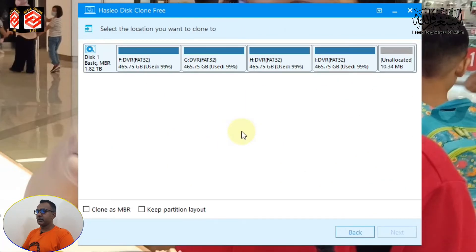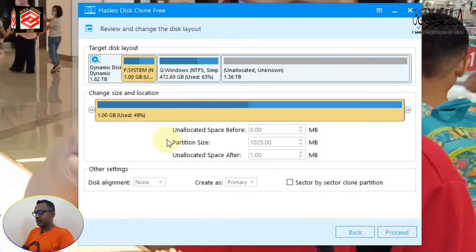Now it's asking you to select the location you want to clone to. This is our hard drive - the destination for the clone or migration. I selected the hard disk. You can see the clone options: MBR or Keep Partition Layout. I'll select Keep Partition Layout and click Next - I don't need to clone it as MBR.